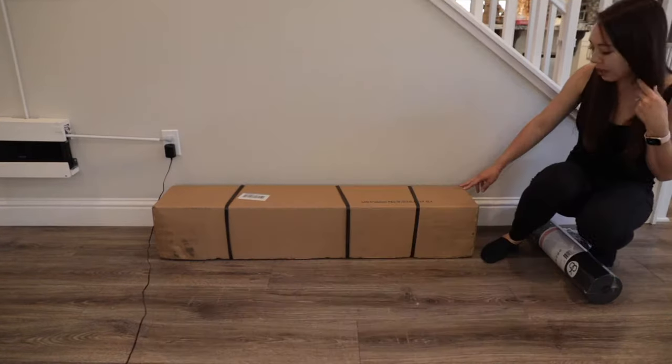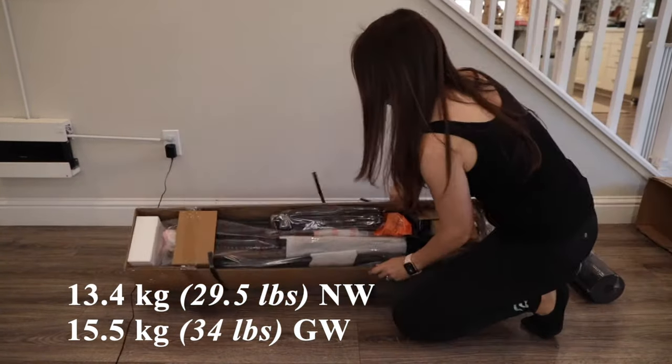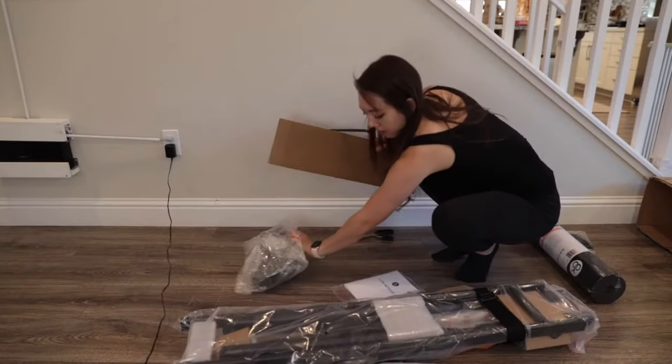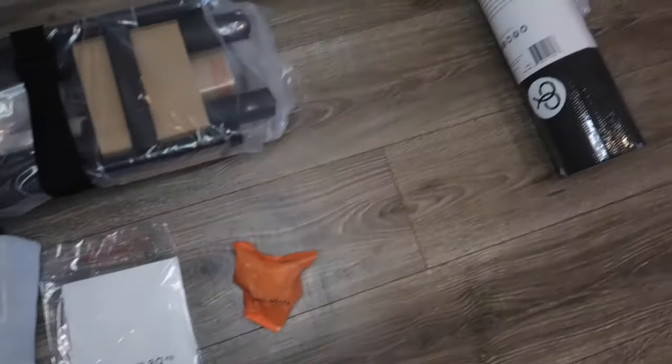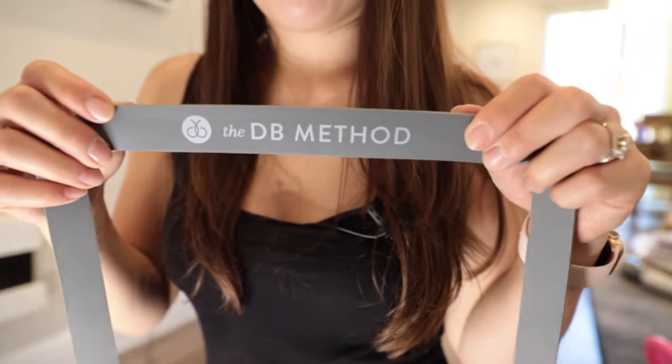So now we're going to begin the unboxing process. This package has a net weight of 13.4 kilograms and a gross weight of 15.5 kilograms. Here's what all the contents look like, and I also have two accessories to share today — the Dream Mat as well as a resistance band.